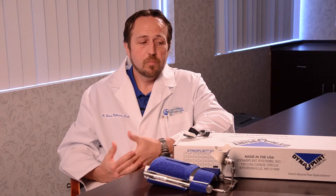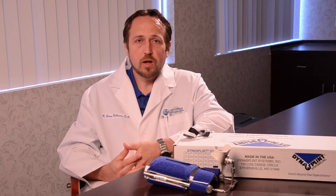I would wholeheartedly recommend the use of one of these dynamic splinting apparatuses following the manipulation of a Dupuytren's. I have used the Dynasplint product exclusively.